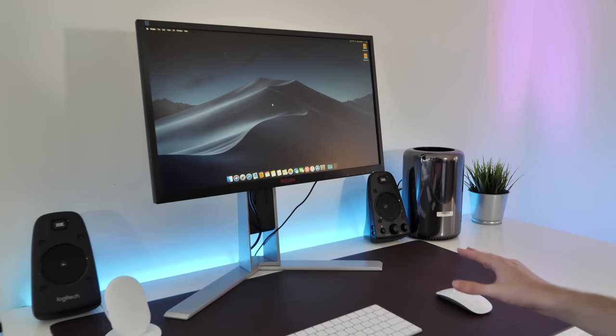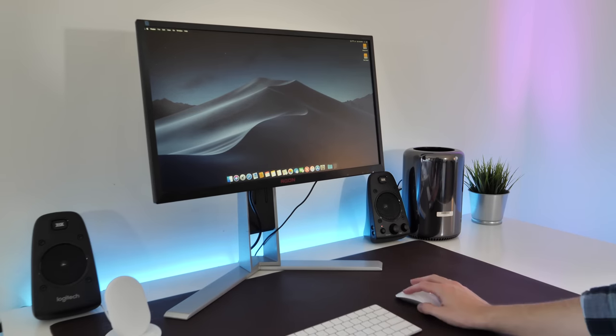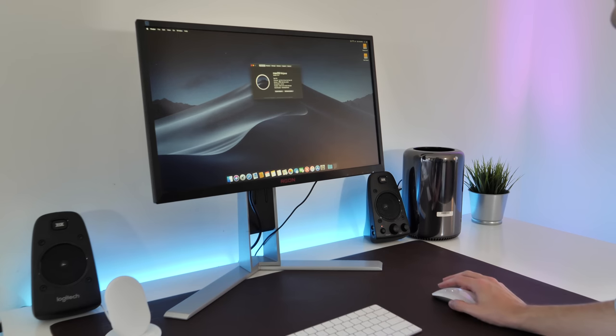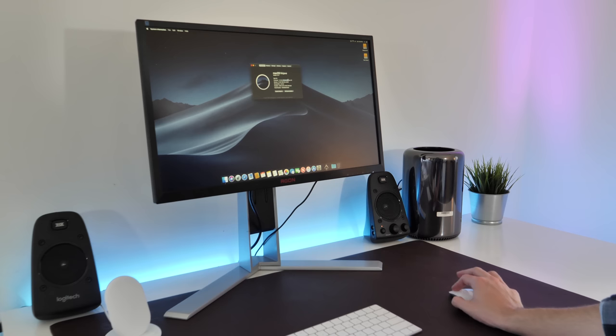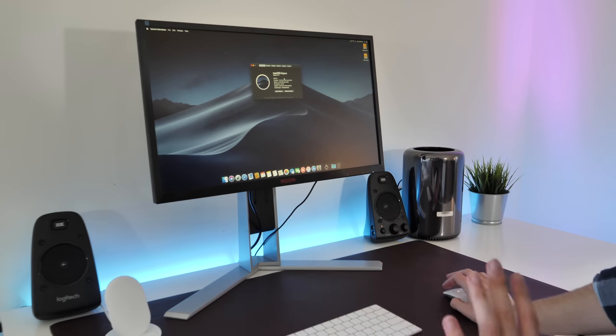I've just booted into Mac OS. Let's go to About This Mac. We do have the 6-core Xeon, 32 gigabytes of RAM, and D300 graphics in fact. From what I've seen, there's not a whole lot of difference between the D300 and the D500, so I'm not too broken up about it. But I'm happy that this has the 6-core Xeon, because frankly the 4-core is a waste of money.